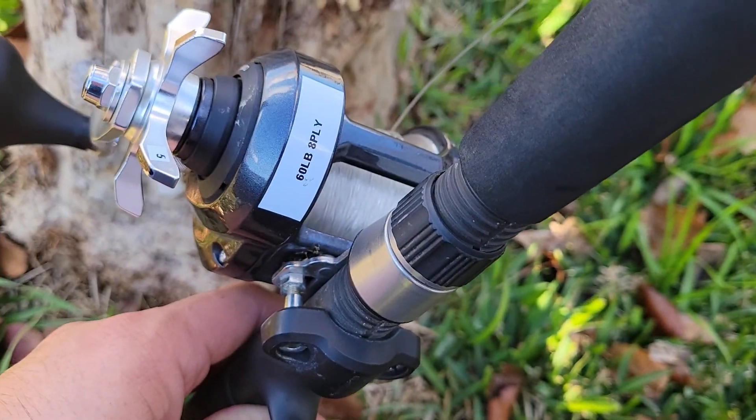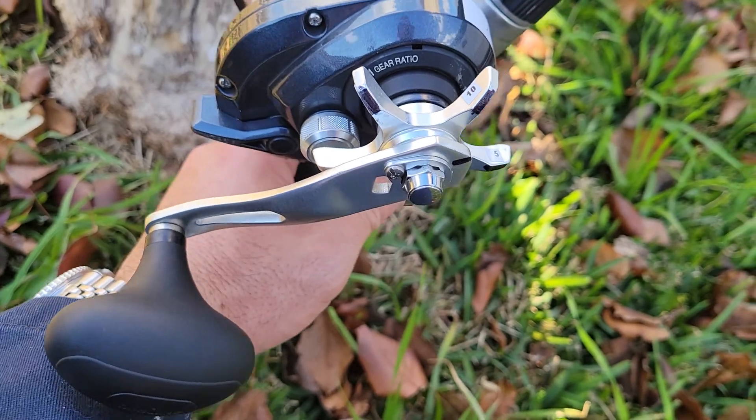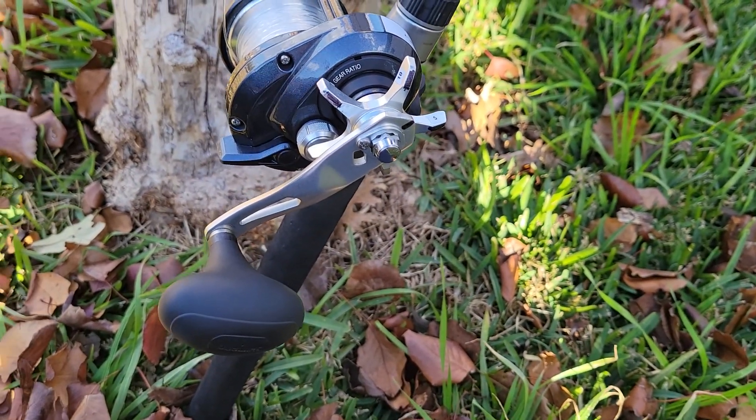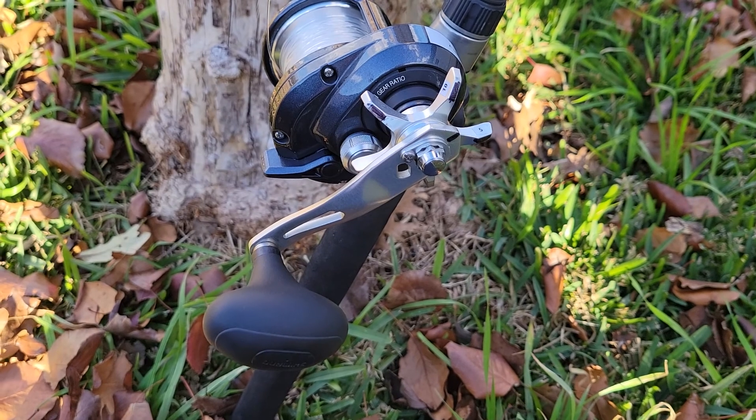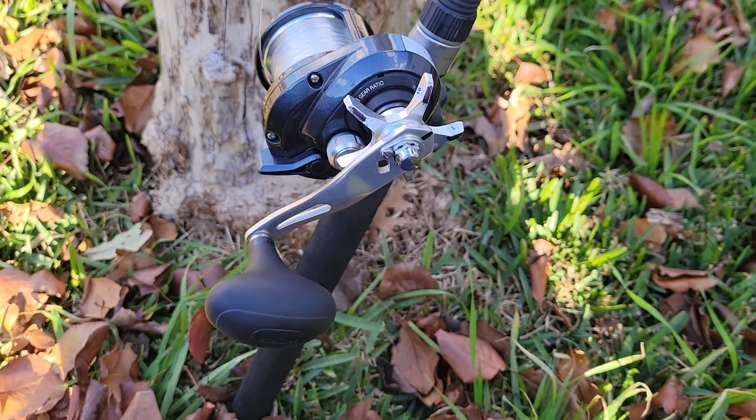I load it up with 60lb braid, 8 ply. I've been fishing with jigs and bottom fishing for red snapper, and this rod is perfect. It's my go-to rod for everything basically.